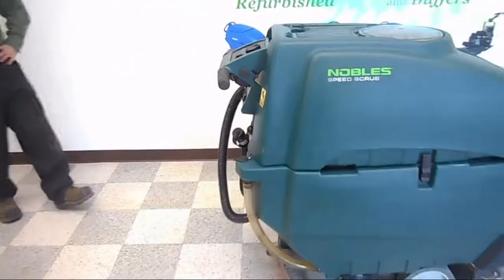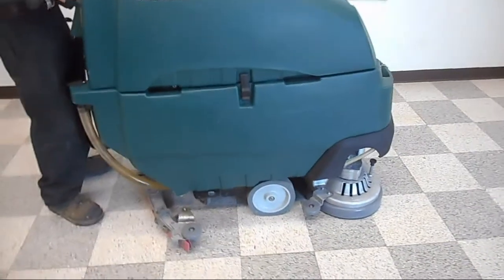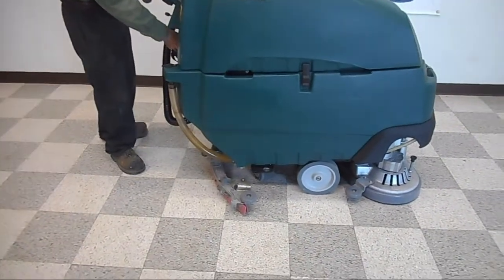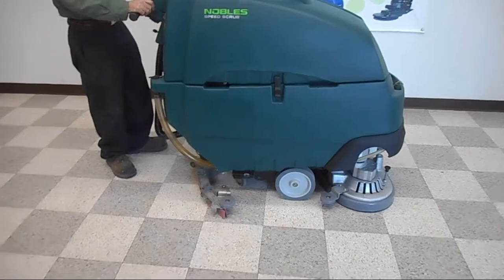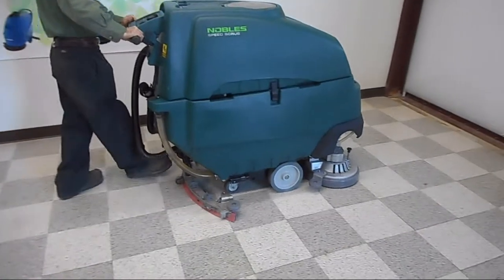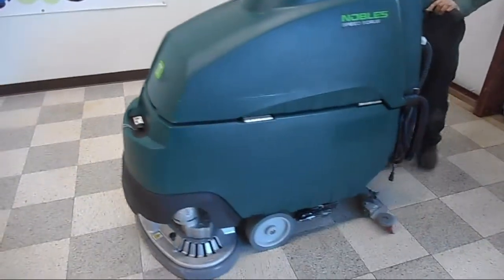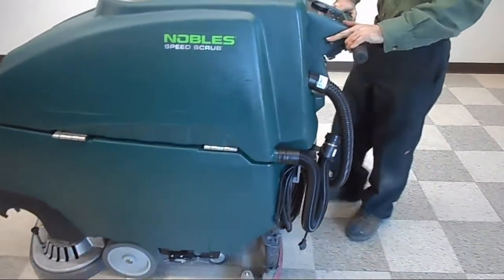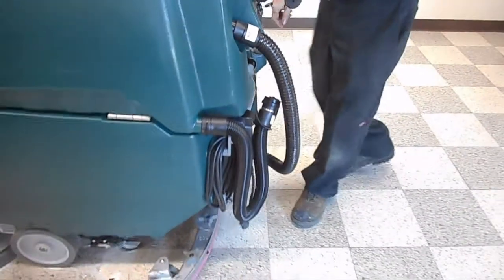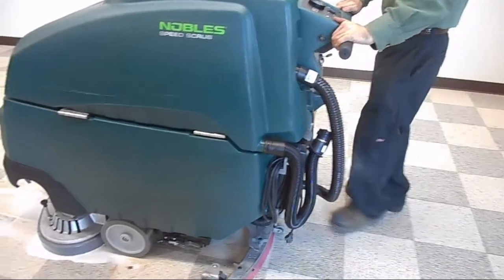Let's go ahead and turn the machine on and show you the operation of it. Run the brush deck down and turn the vacuum on. It drives with two trigger switches that your index finger controls. It's very easy to use, and you also have a convenient speed control knob right there by your right index finger. If you need to back up, there's a reverse button — always make sure to lift the squeegee assembly up before you back up. When you need to go forward again, put it back down and continue driving forward.